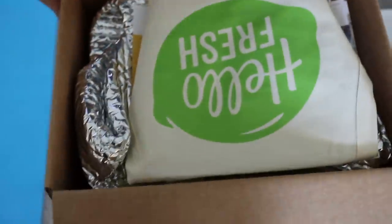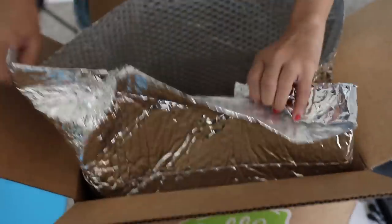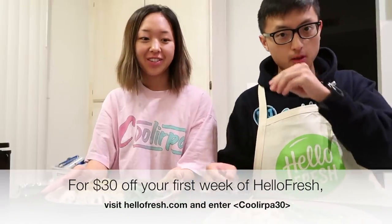I wanted to say thank you to HelloFresh for sponsoring this video. If you've ever been in the middle of remodeling your home you know how hectic and stressful it can get — the last thing you want to do is go grocery shopping. With HelloFresh my life was made so much easier with pre-measured ingredients and step-by-step recipes delivered straight to my doorstep. You can get $30 off your first order by visiting hellofresh.com and entering the code COOLERPA30.